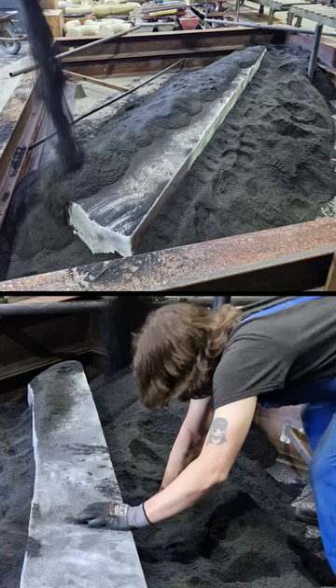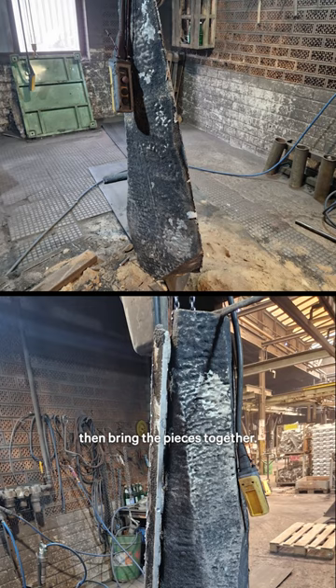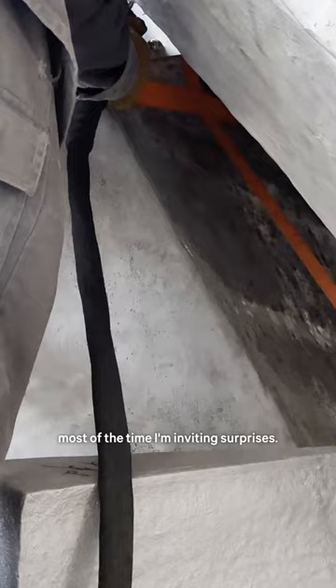There is a positive-negative form. You build it in the sand, take the form out, and you put the aluminum in, and then you break the sand, then bring the pieces together. If the process is not 100% under control, most of the time I'm inviting surprises.